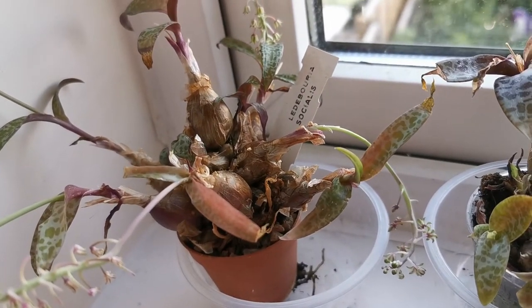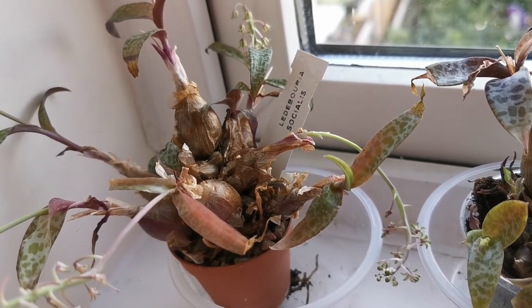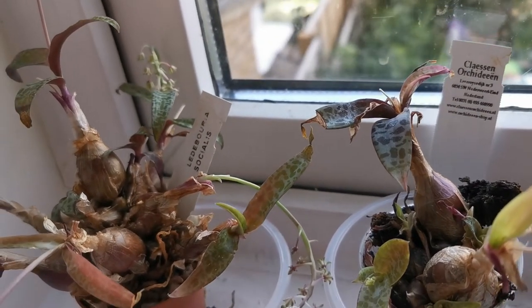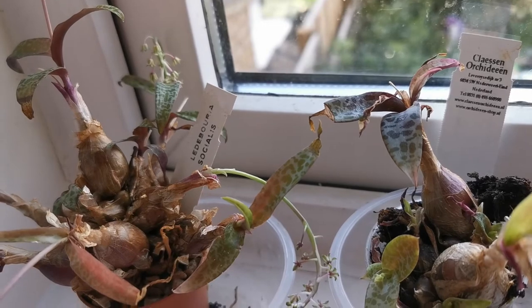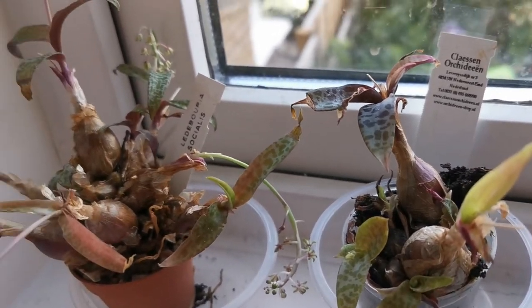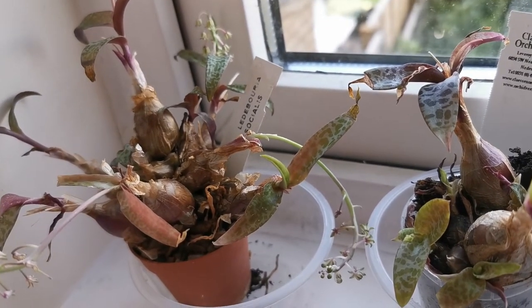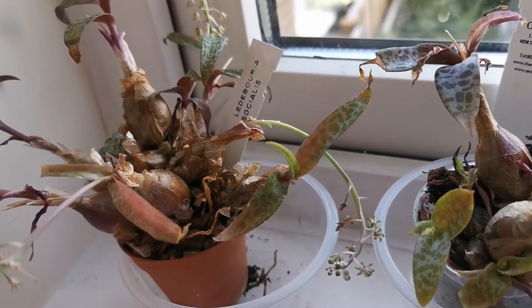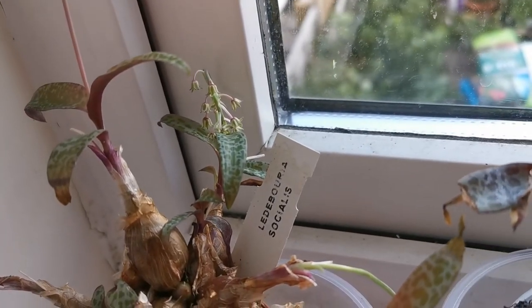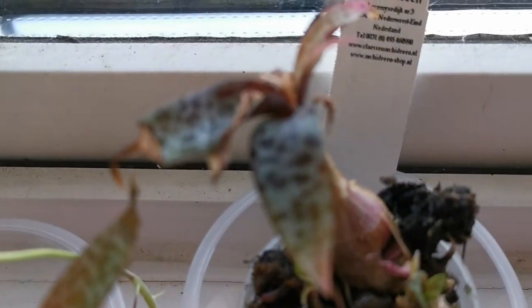It is also a plant that is very adapted to resist drought. What happens in that case is that plants lose the leaves, and then the leaves reappear when conditions are more favourable. The leaves are triangular, lanceolate, about five to seven centimeters long and about one to one-and-a-half centimeters wide.